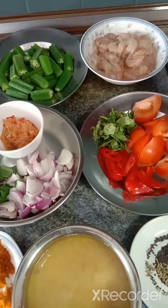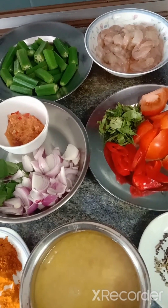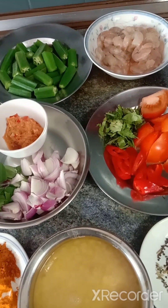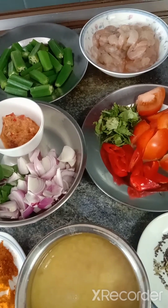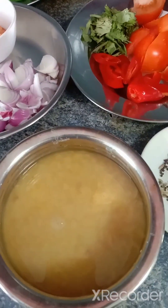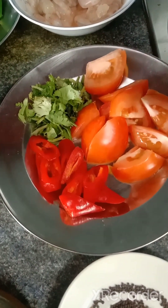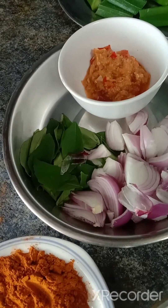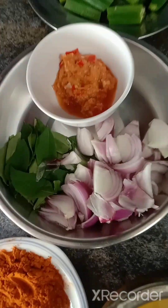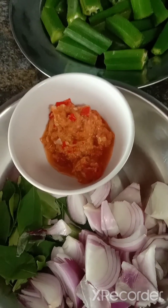Hi friends, Santa Sayang here. Today my menu is prawns with okra — I'm going to do some prawns with okra masala with dal. I have some prawns over here, okra already been cooked, one tomato, chili, coriander, onions, curry leaves, and I found some chili padi, garlic.